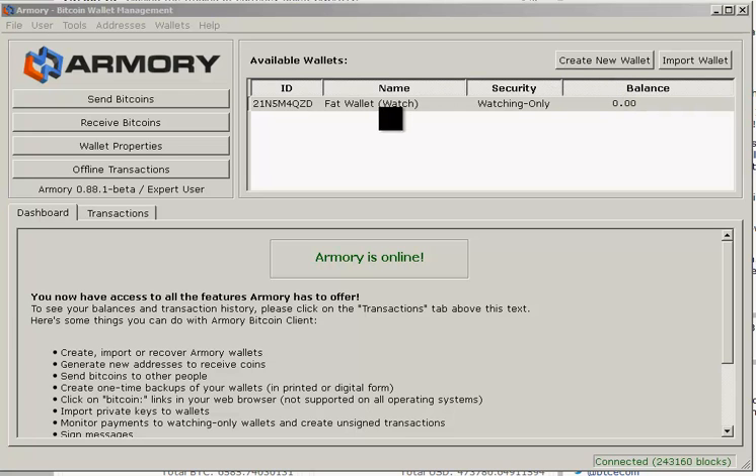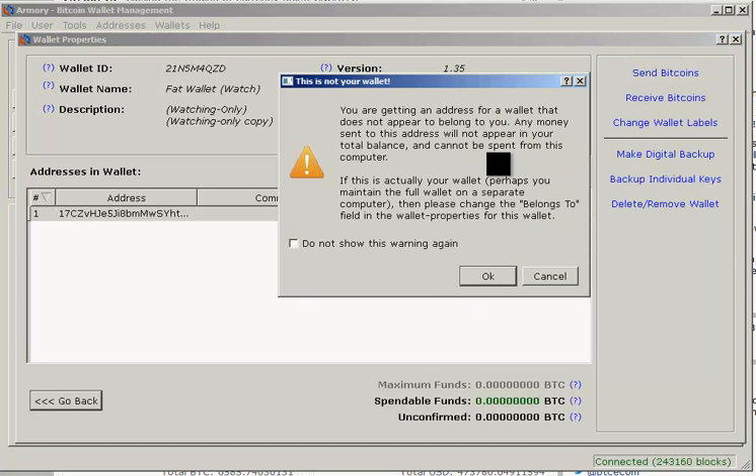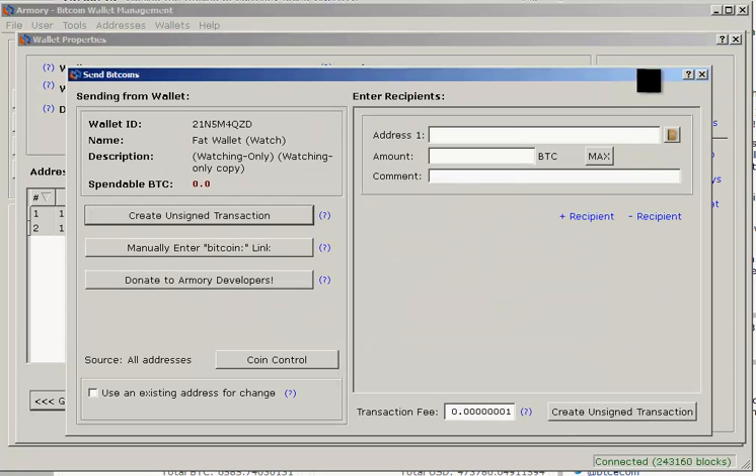We've finally synced with the network and you can see the wallet balance is zero bitcoins, as expected. If we open up this wallet, we have fewer options for a watch-only wallet, but we can still send and receive bitcoins. If you click 'Receive Bitcoins,' it warns you this might not be your wallet since it's a read-only file — but it's fine, it is my wallet, and there are your receive addresses. If you click 'Send Bitcoins,' you'll enter the address you want to send to and the amount.